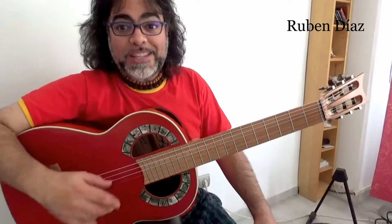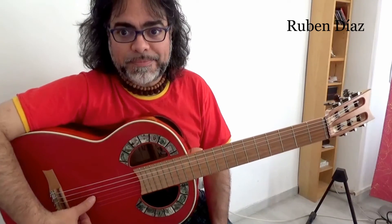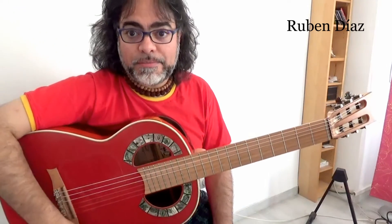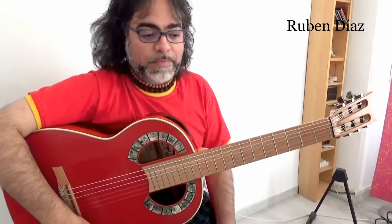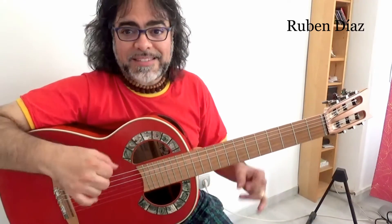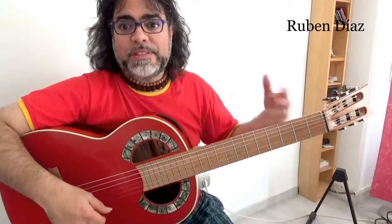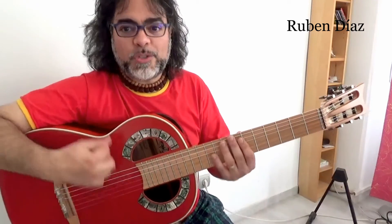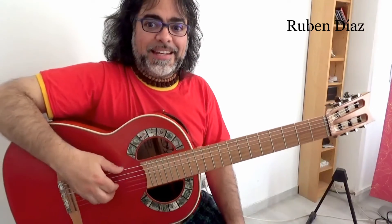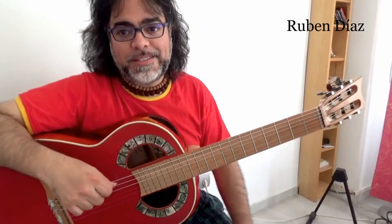The best idea is to only change the 6th, 5th, and 4th strings, and leave the 3rd, 2nd, and 1st string, because these are called trebles and these ones last much longer. Plus, it is much better sound after a while. So we don't need to change all the strings — it will be very good if you just change the basses and keep the trebles on. That's a very nice advice for these guitar bites.